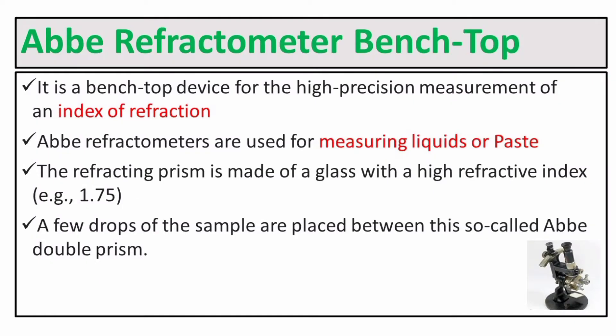The Abbe Refractometer Benchtop is a benchtop device for high precision measurement of refractive index. It is used for measuring liquid or paste. The refracting prism is made of glass with a high refractive index, for example 1.75. A few drops of sample are placed between what is called the Abbe double prism.